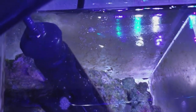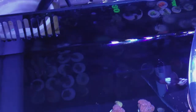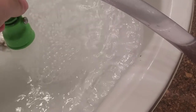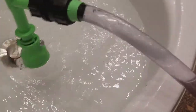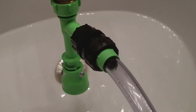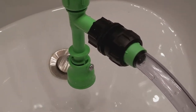It'll take a minute to start the siphon back up. If you're doing a freshwater tank, all you do is pop this up and twist it and it'll push the water through here. But since I'm doing a saltwater tank, I gotta hook it up to my saltwater bucket.